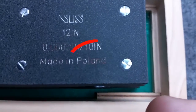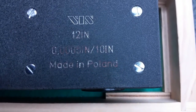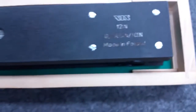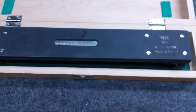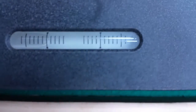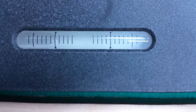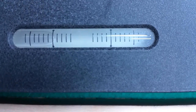This level happens to be made in Poland. It is accurate to half a thousandths over 10 inches and it is a 12 inch level. It is made out of seasoned cast iron — it's quite heavy. The ground vial is accurate to half a thousandths per graduated line.